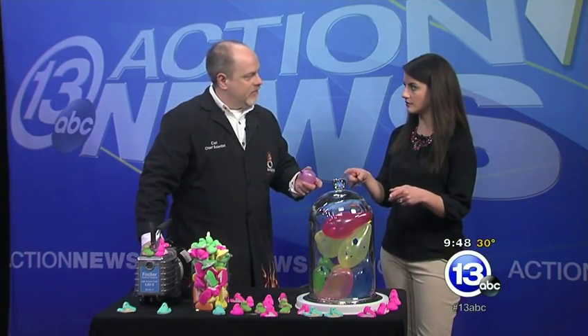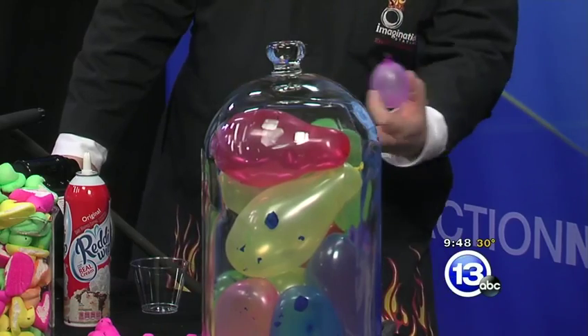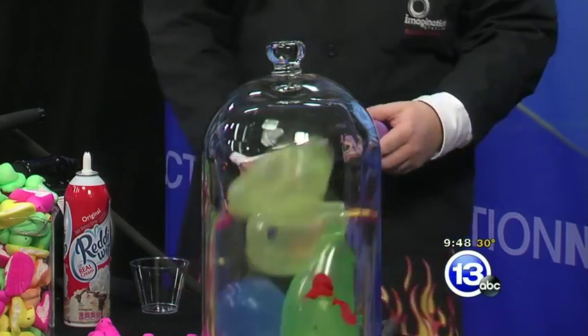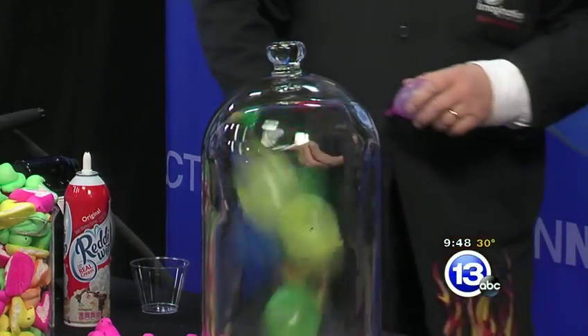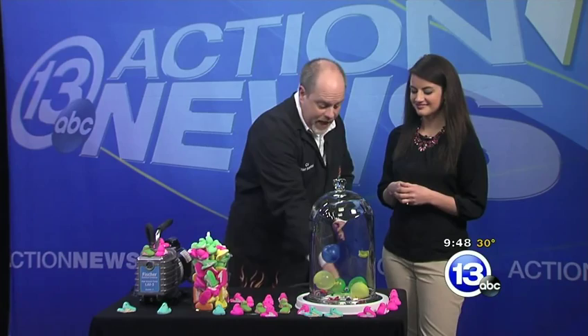Those balloons are just filled with regular air. The cool thing is if we let the air back inside and equalize the air pressure — you can see a few more popped, but they all go back to their original size. So we're going to do that with peeps now.